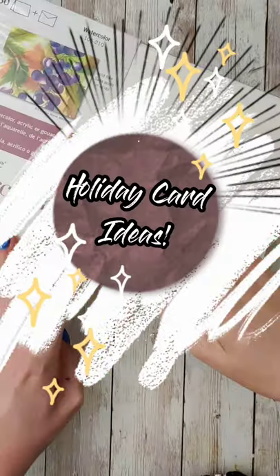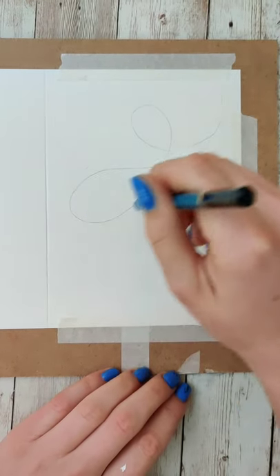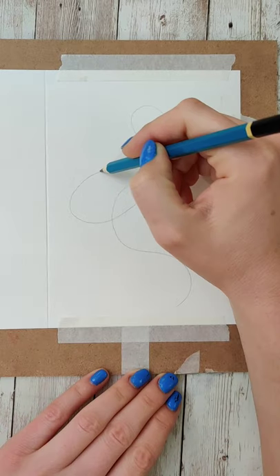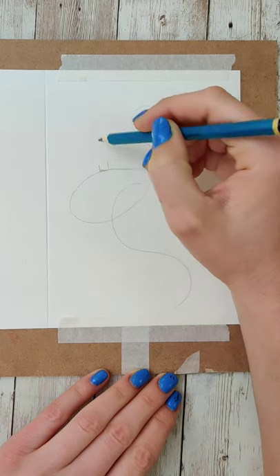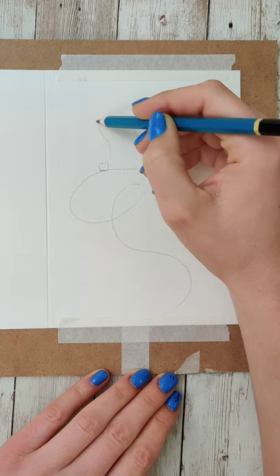Day five of holiday card ideas. This one is so fun. We're going to be doing a string of Christmas lights. Just start by making some sweeps and swoops on the page with a pencil — that's going to be your tangled light strand.